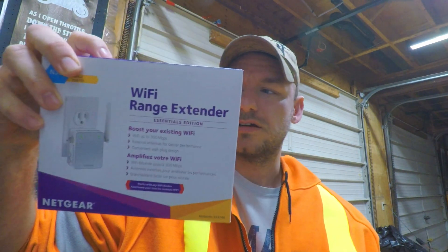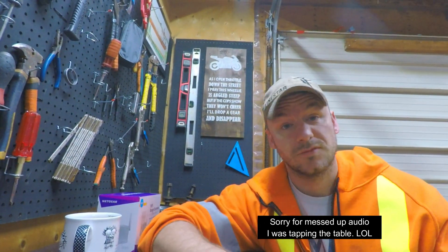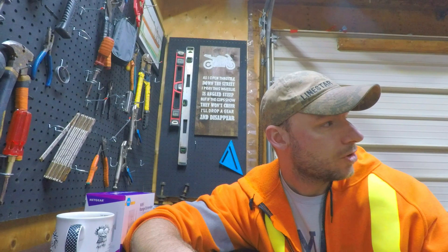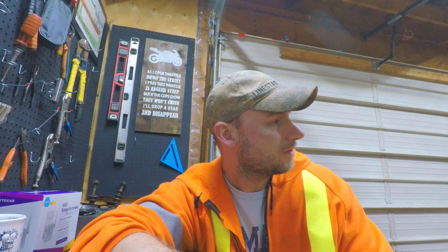Hey guys, welcome back. Talking Wi-Fi extenders - do they work? I got an N300, picked it up on sale from Amazon, 25% off. So where I'm sitting right here in the shop on the bench, we usually get maybe a bar, usually nothing though. I just did a little test - it's about 100 feet away from the router, going through three walls and across the deck. Total distance is about 100 feet, 30 meters or so - that's pretty far, a lot to be asking from Wi-Fi.